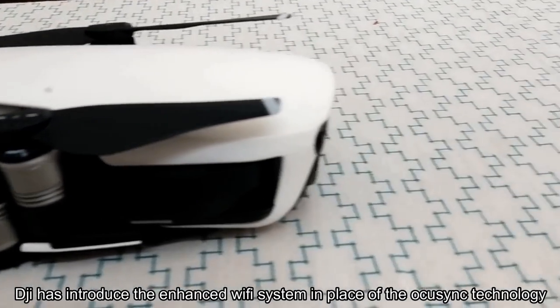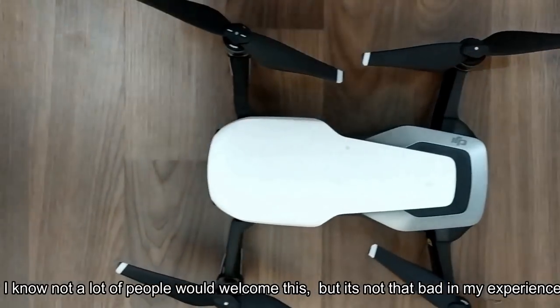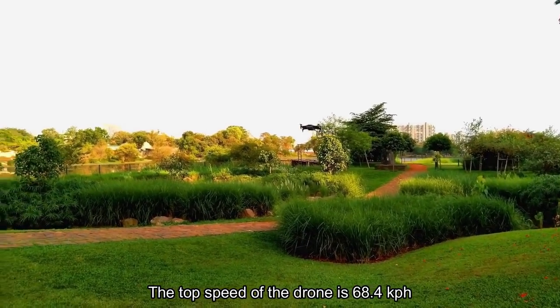DJI has introduced an enhanced Wi-Fi system in place of the OcuSync technology. I know not a lot of people would welcome this, but it's not that bad in my experience. The top speed of the drone is 68.4 kph.